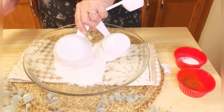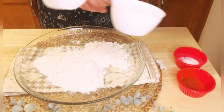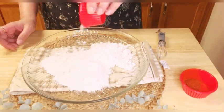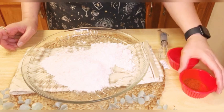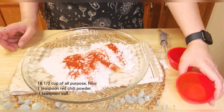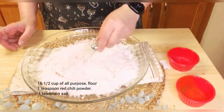Now let's move to the coating process. Here I am using 1 and a half cups of all-purpose flour. Now add 1 tablespoon of salt and 1 tablespoon of red chili powder. Let's combine these dry ingredients for a tantalizing coating that will provide the perfect crunchiness.